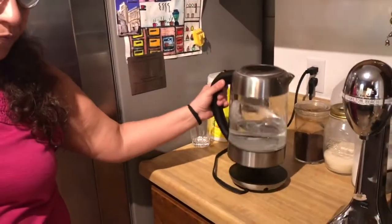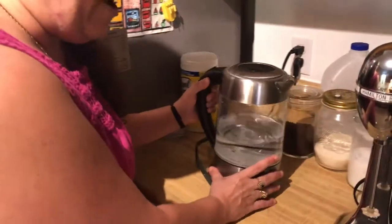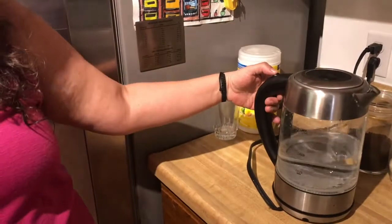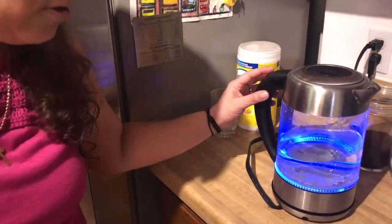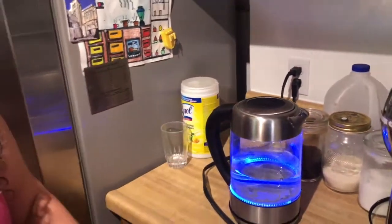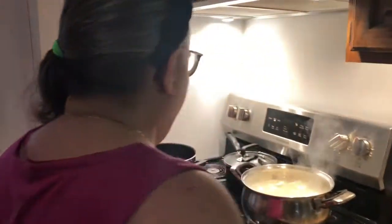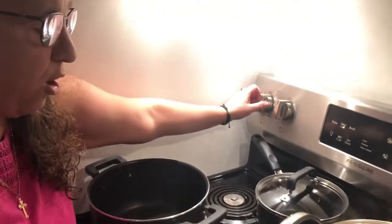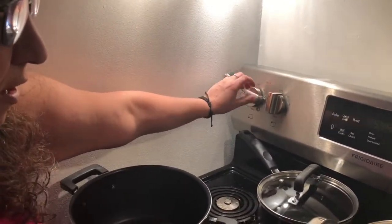I have a tea kettle with three and a half cups of water measured out, and it's plugged in. I've started it so the water can boil. Now, remember we have the oil in the pot — I'm going to turn it on, probably around seven or eight on the dial. I'm getting my ingredients close to me.